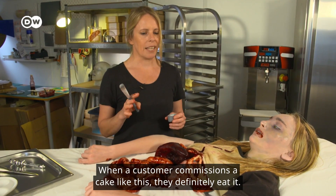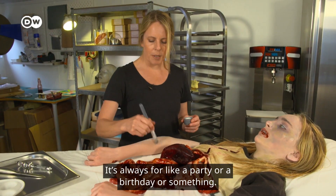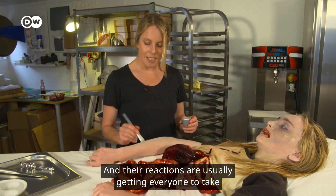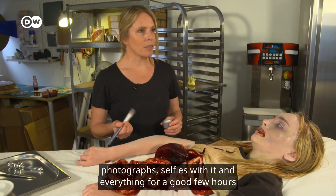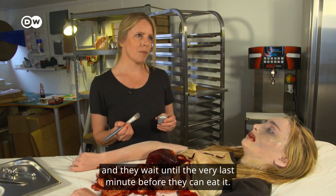When a customer commissions a cake like this, they definitely eat it. It's always for a party or a birthday or something. Their reactions are usually getting everyone to take photographs and selfies with it for a good few hours, and they wait until the very last minute before they can eat it.